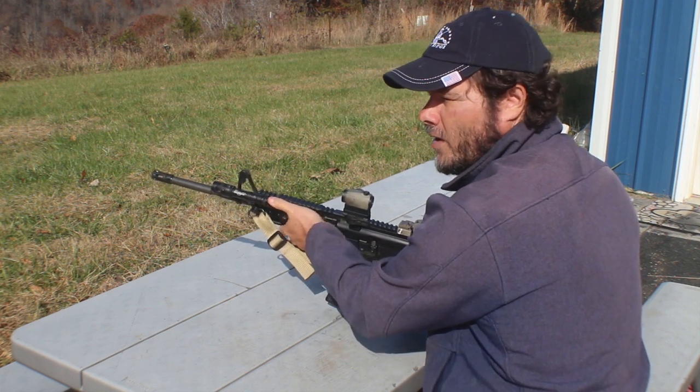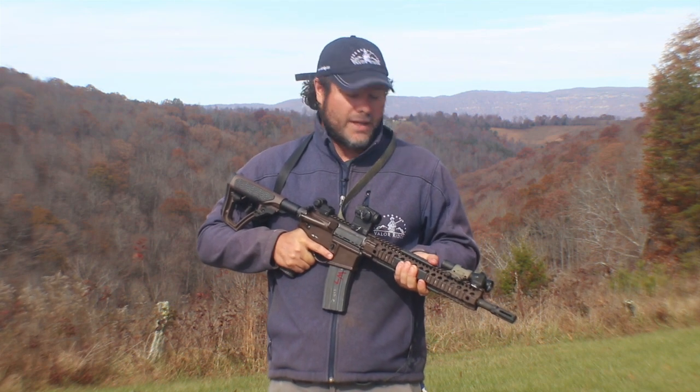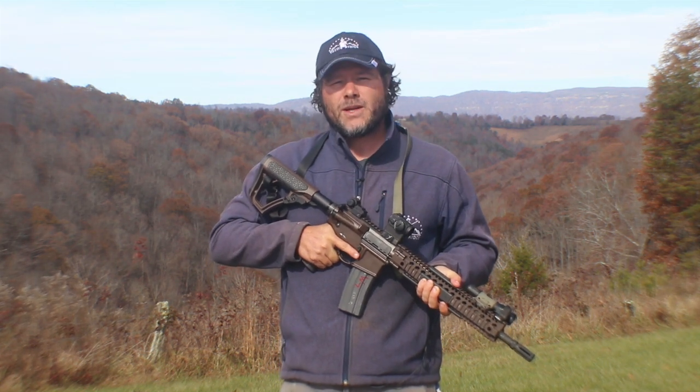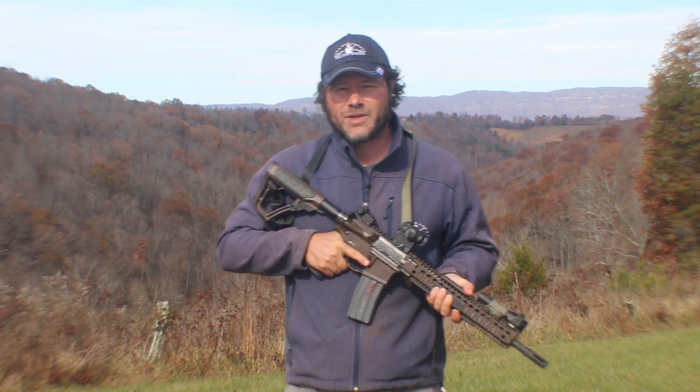If you found the information in this video helpful, subscribe to the channel. If you want to get some training on your rifle, especially in a low-light environment, come on out to Valor Ridge and we can help you with that. This is Reed Hendricks with Valor Ridge, reminding you: the lessons that we learn are written on the tombstones of others. We'll see you on the Ridge.